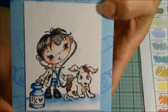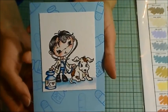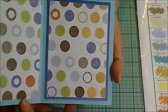And that's the finished card. I hope you enjoyed this process video. And if you did, please give me a thumbs up. Thanks for watching. Hope you're having a wonderful crafty day.